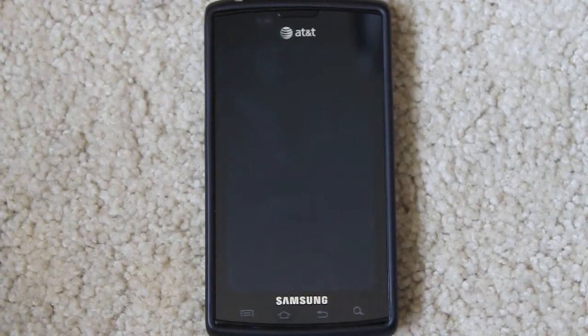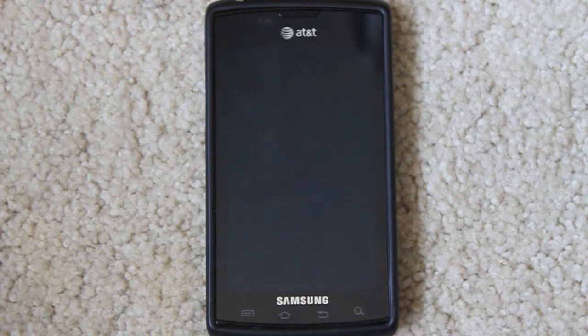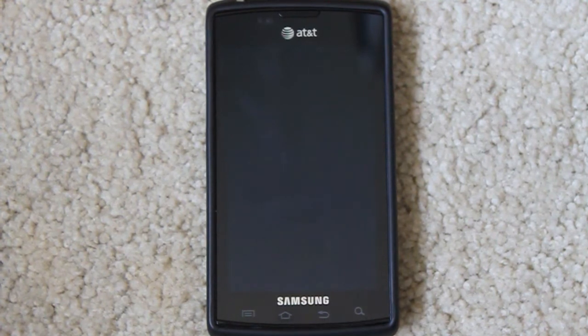What's up guys, this is techblog805 and today I'll be reviewing my Samsung Captivate. As you guys may know I used to have the iPhone 4 — I really liked it but I missed Android. I had the Nexus One before and I really missed Android, so I'll be going over why I bought it and everything about it.